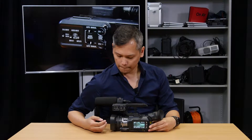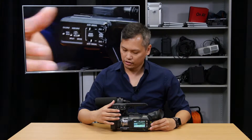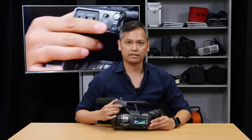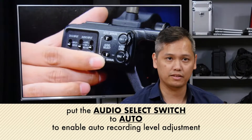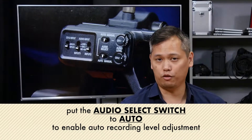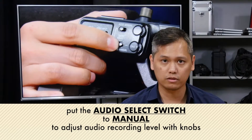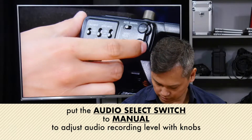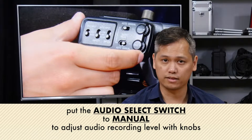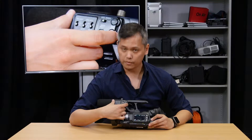Going back to this side, if you want to adjust the sensitivity of this microphone with this camera, you can do that by making sure that this setting down here is set to the manual position. If you don't want to care about how sensitive the microphone is, you can put it on automatic and forget it. But if you want to be very particular, you can put it on manual and use this dial on the side to adjust the sensitivity. It's zero for no sensitivity, or ten for super sensitivity.